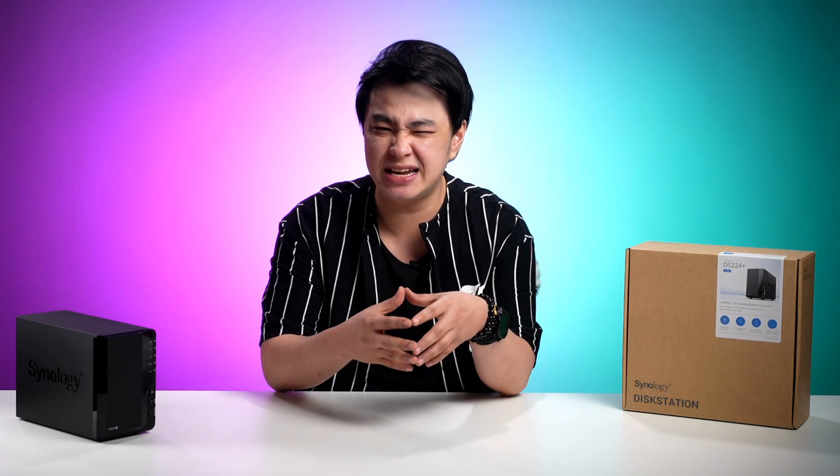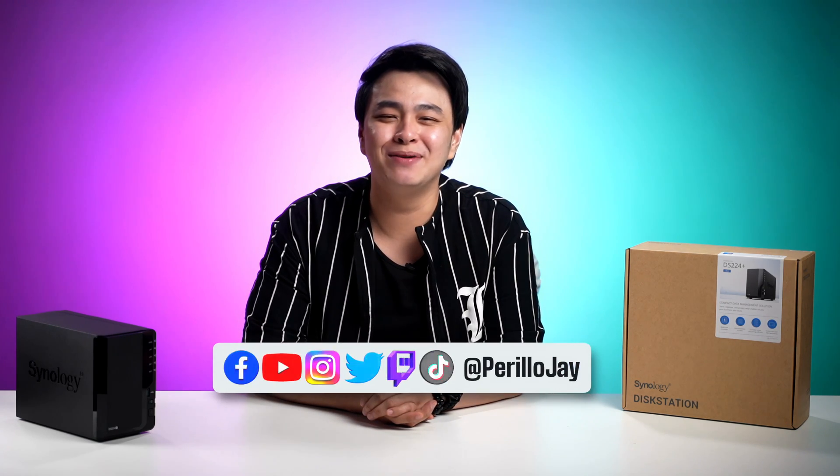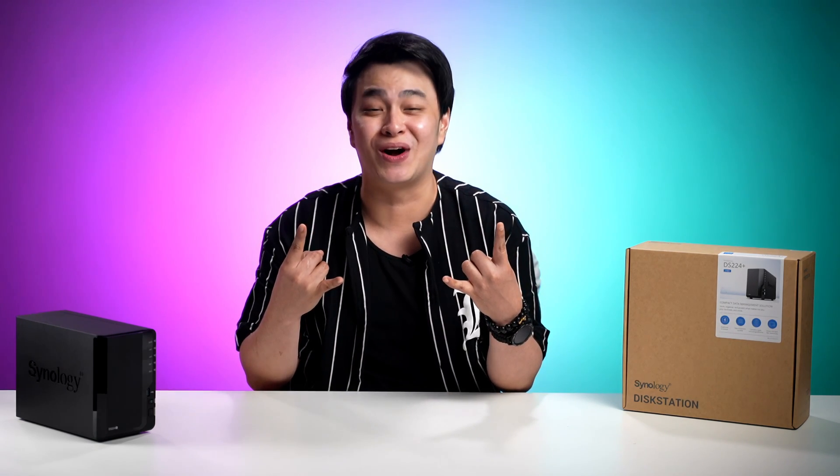And that is it for us in this video. Now to stay updated with their latest products and offers, don't forget to check out their socials. And as always, for questions, suggestions, comments, and whatnot, the comments section is open or hit me up on my socials anytime. Again, my name is Jay telling you to keep that smile, stay positive, rock on, and rock hard.